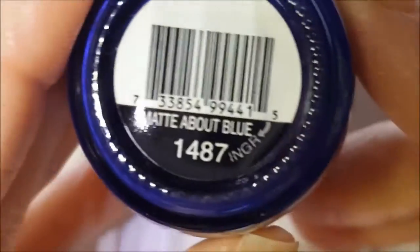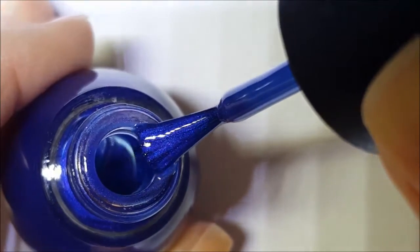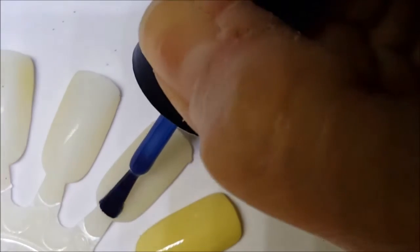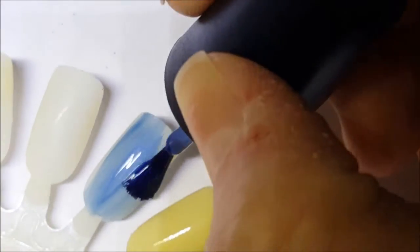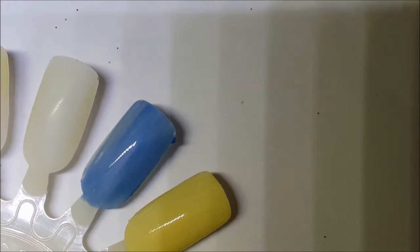Number 27, guys — Sinful Colors, come on, let's go! These are some really great ones here. First off, Matte About Blue — obviously it's going to be a matte polish, but it's this beautiful blue with shimmer in it. You can see it has pink and purple and blue shimmer — gorgeous. Let's go ahead and get the first coat of Matte About Blue. It is sheer on the first coat but it will build up nice.